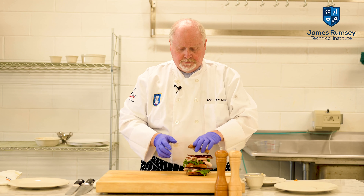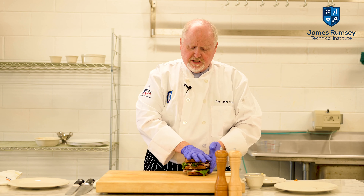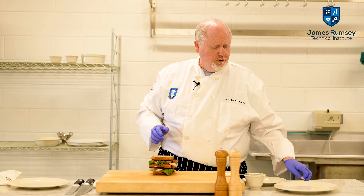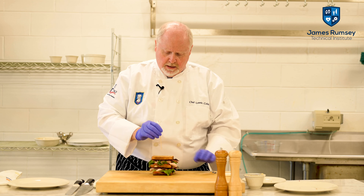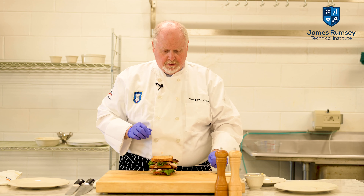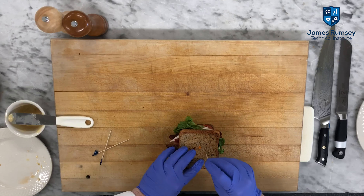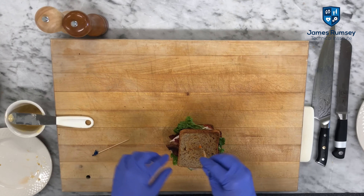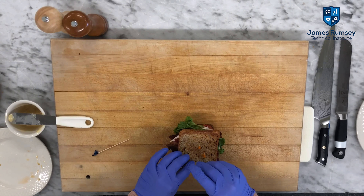We'll put the last slice on and push it down just slightly — we don't want to crush it. Then we're going to take our frill toothpicks and basically come in from about an inch right into the center, making sure there's enough room in between the toothpicks that we can cut the sandwich.